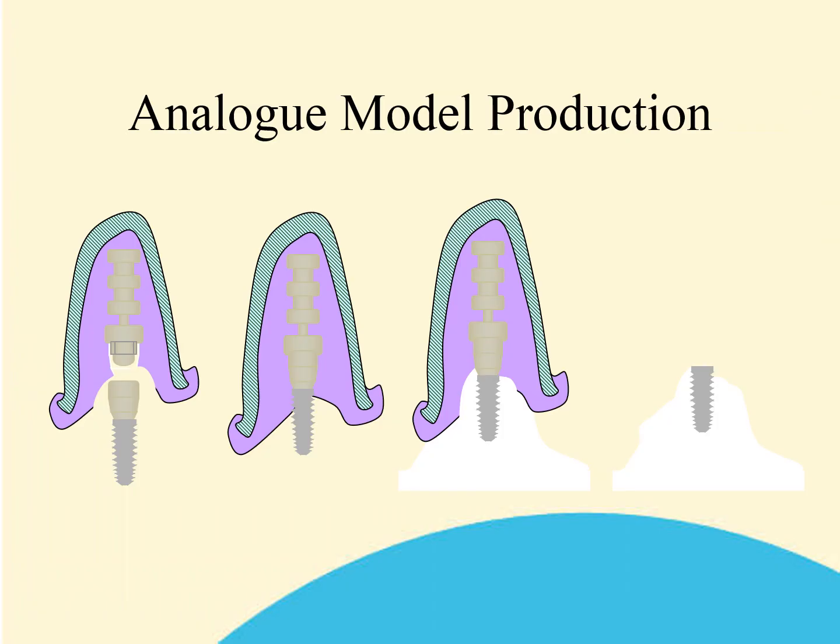Once you have an accurate impression, it is necessary for your laboratory to produce an analog model. In order to do this, they will need a matching clicking base to the one used to take the original transfer impression. This is attached to the analog, which is then pushed into position securely on the transfer base retained in the transfer impression, and then a model can be poured as usual.